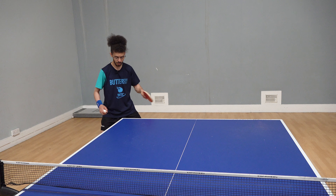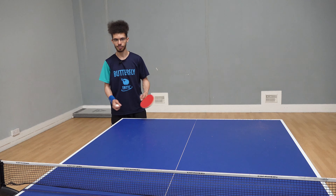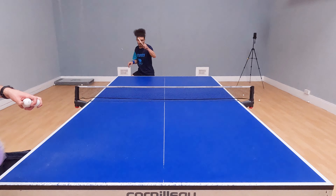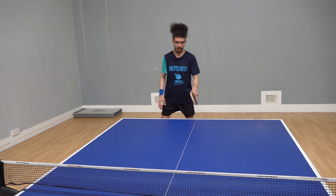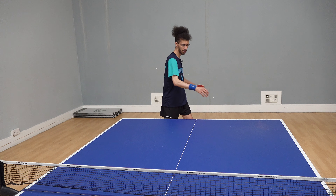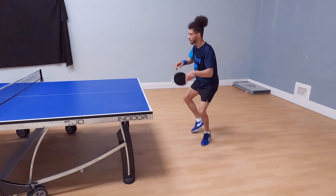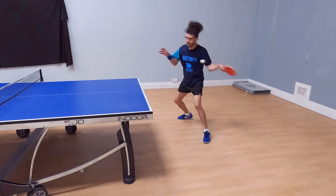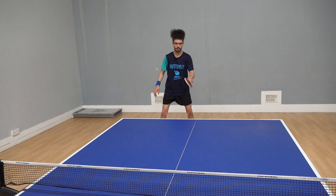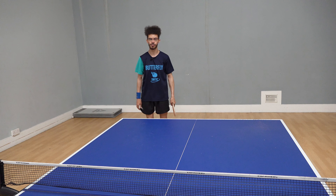Always turning your waist on the forehand will allow you to produce more power. If you're close to the table, I would suggest rotating maybe a quarter rotation in relation to your body. When you're further away, you want a bigger rotation because you have more time to play the shot and more distance for the ball to travel.